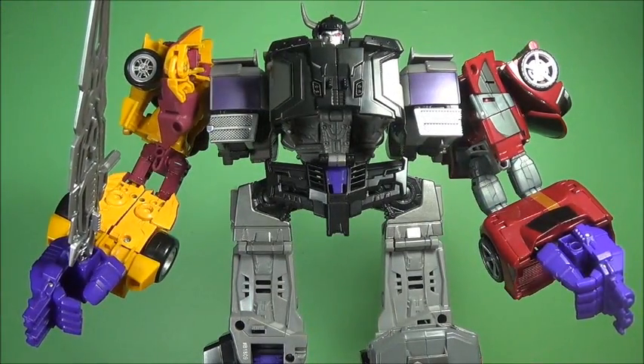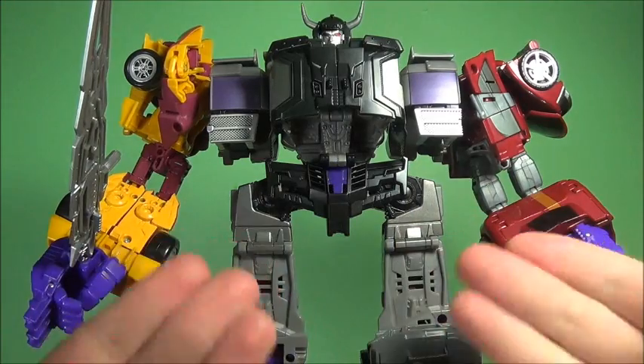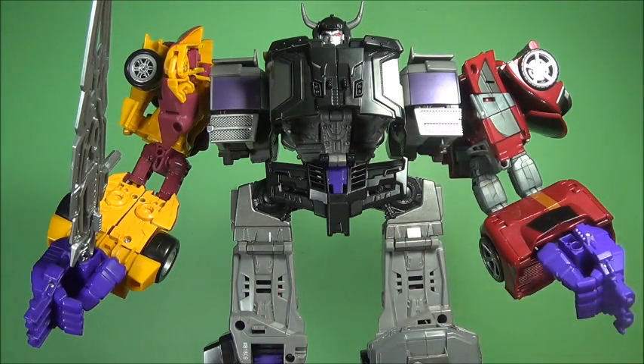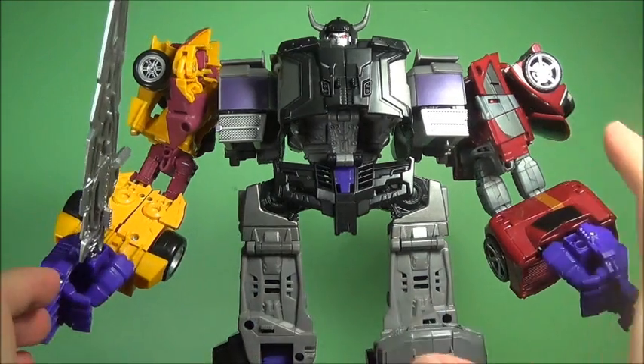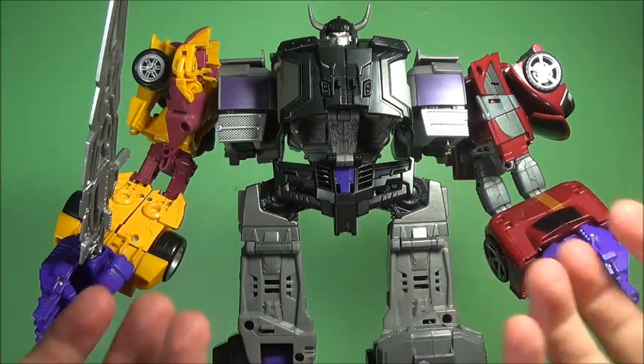I do have Superion in the back but I'm not going to bring him out just to compare. So yeah — this is Menasor, and as far as I'm concerned it's not my favorite combiner, but it is not bad. I'm very glad that I have him and I'm able to combine all these guys. I wish Motormaster was a bit more available, as well as some of the others. Drag Strip is actually out there because he's a wave one figure, but pretty much everything else falls short.